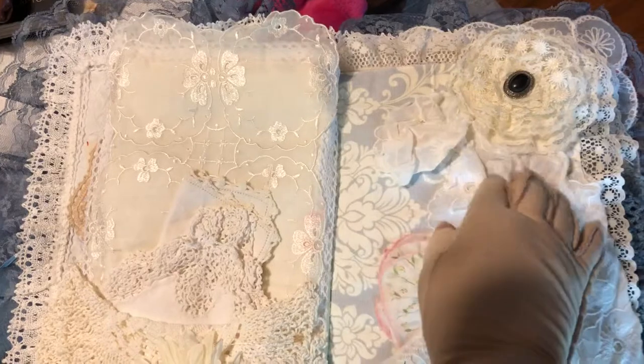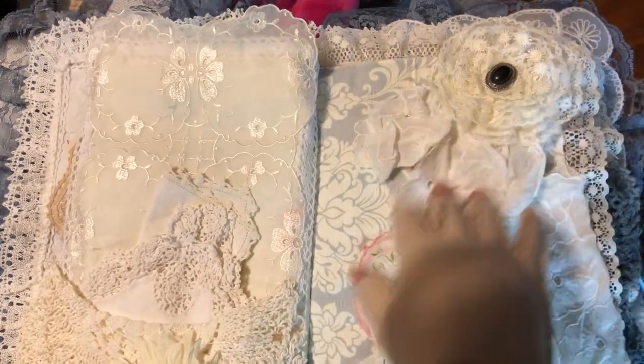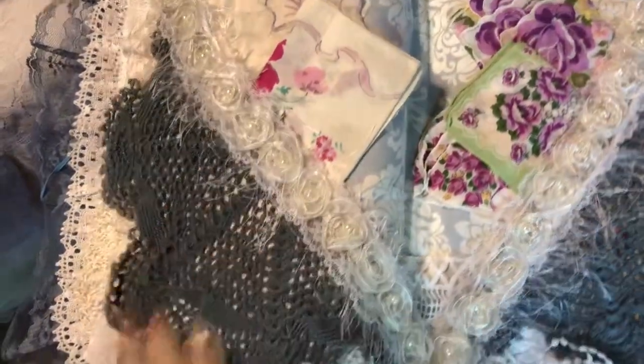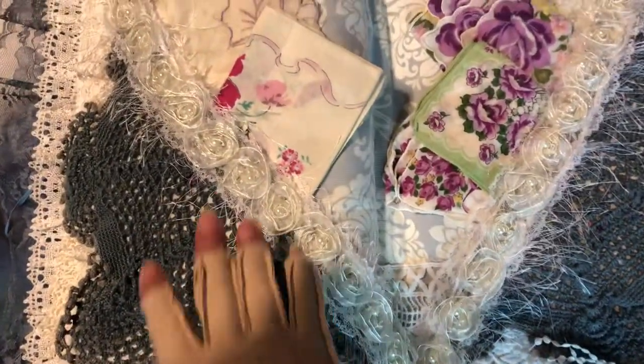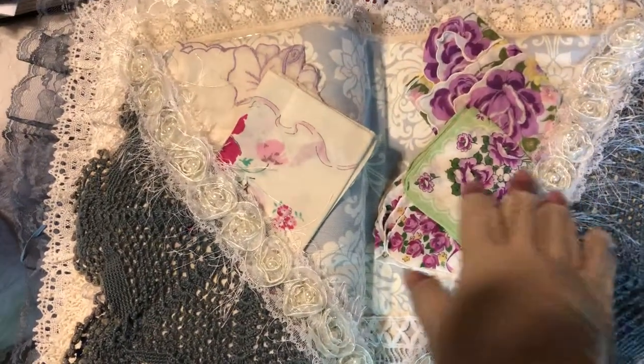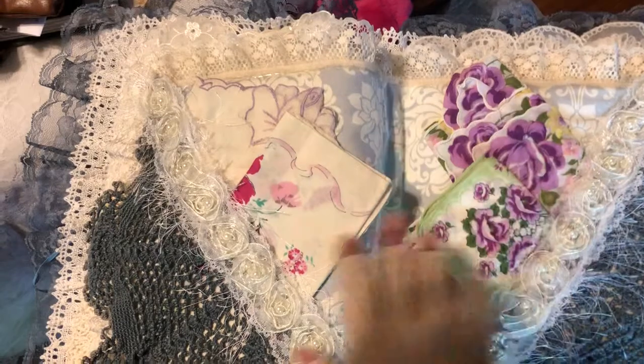Some that were torn up I used just for a little decoration. I cut this vintage doily in half because it had a hole in it, but it really worked out good and I just really like it.